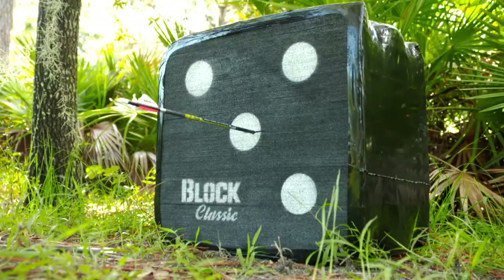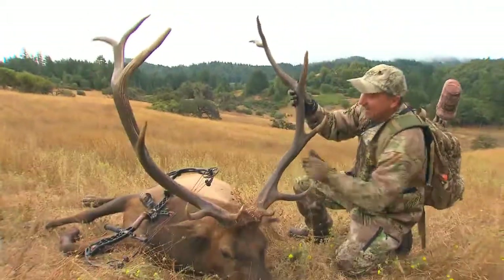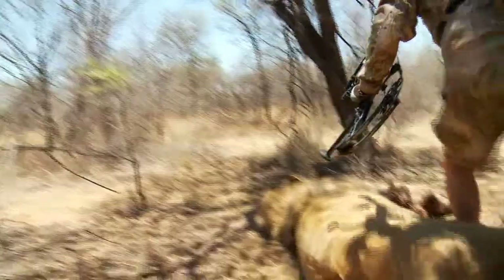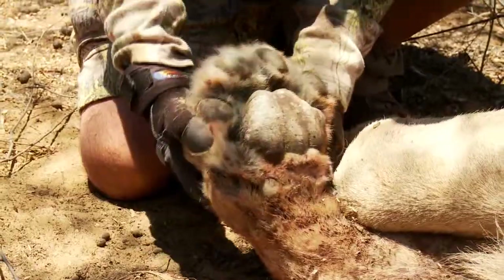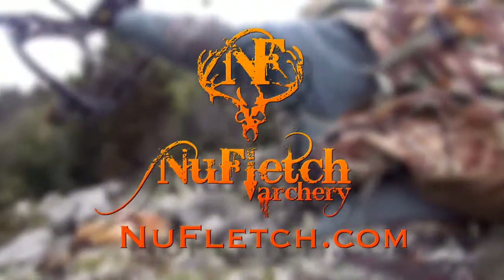If you're still shooting front of center balanced arrows, you're not getting the kinetic energy that you could be getting by using the New Fletch APE Aero Tail System. Take it from me, Tom Miranda. If you love bow hunting and you want to be successful, and you want to bring that animal down quick and clean, try the New Fletch APE Aero Tail System. You're going to love it.